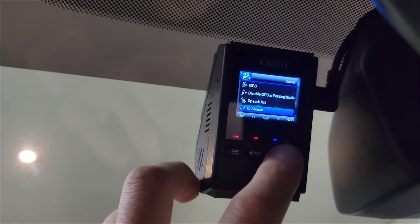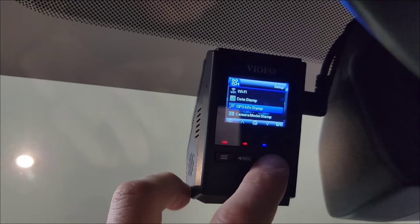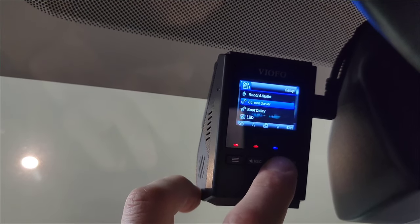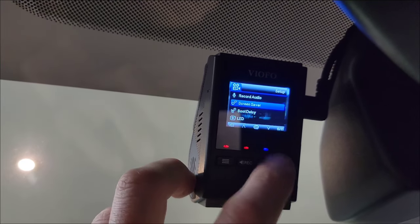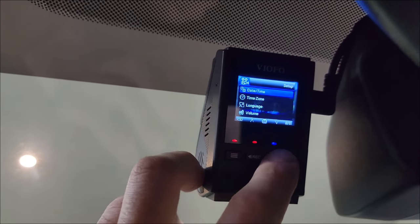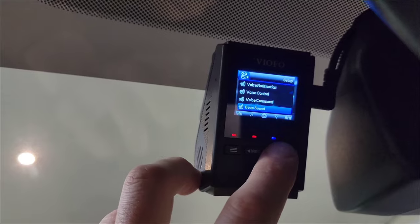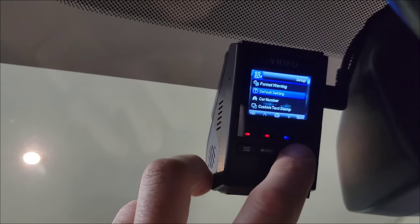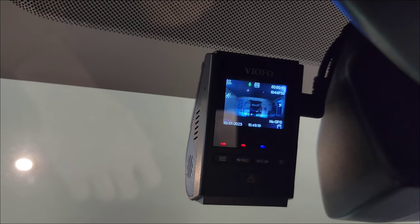You can disable the GPS, set the speed unit to miles per hour or kilometers, and adjust the G-sensor sensitivity. There's Wi-Fi connectivity, and you can set your date stamp, GPS info, and camera model on or off. You can toggle record audio on and off, set the screen saver duration — so three seconds — and turn the LEDs off. There's volume, date, time, and a voice control which I haven't tried yet. I have the beep sound turned off. There's also a custom text stamp — I have it set to say WRX.